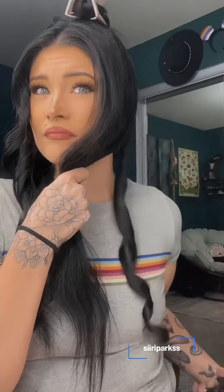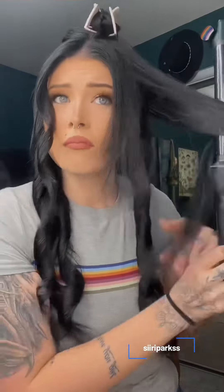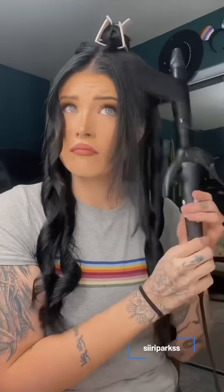Also, look at my hair — you don't see any fish hooks, any crimping at the ends. This curling iron is just perfect.